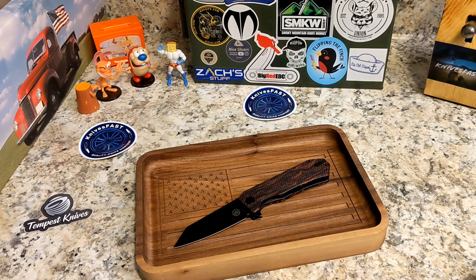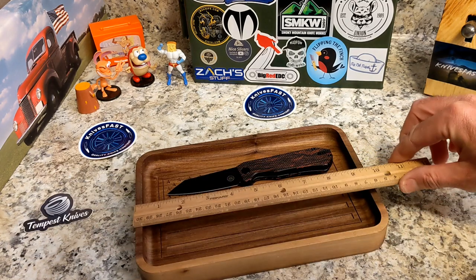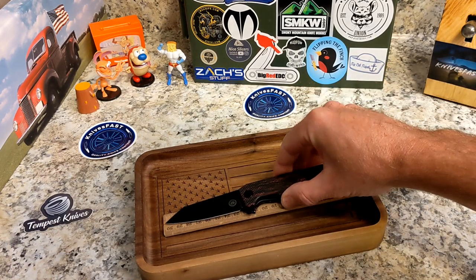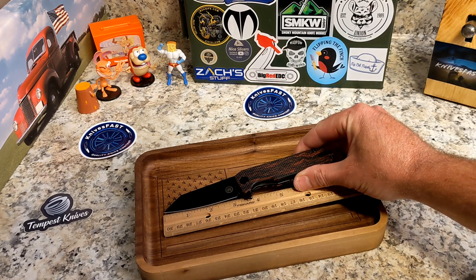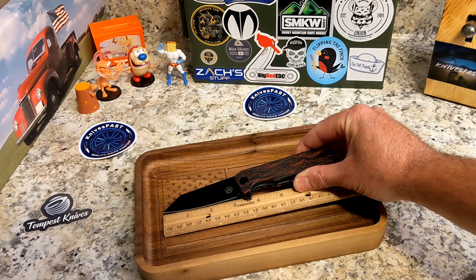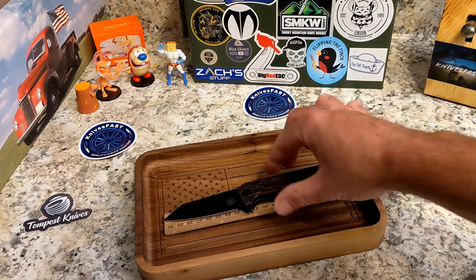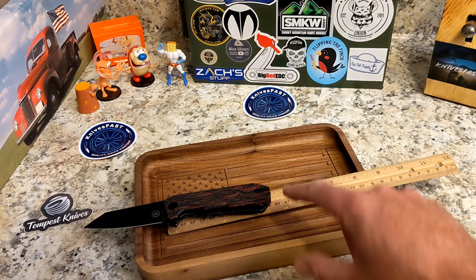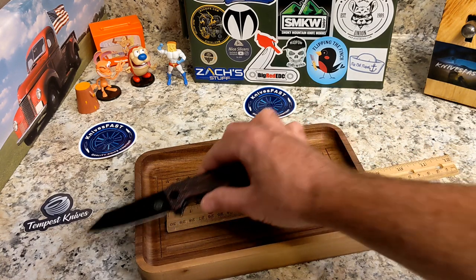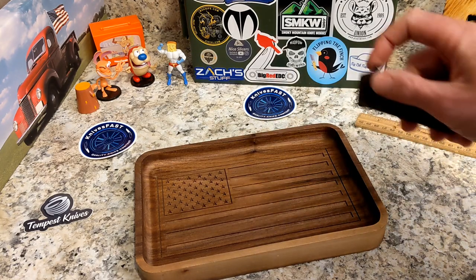Since specs are hard to find on Amazon, we'll do this the old-fashioned way with a ruler. The cutting edge is right at three inches, the blade itself is three and a quarter inches, and the overall length of the knife is seven and a half inches, making the handle four and a quarter inches.